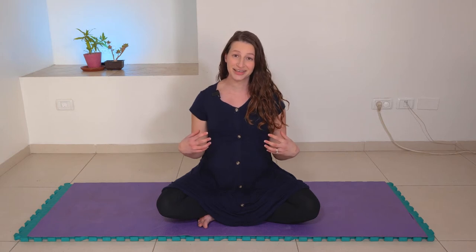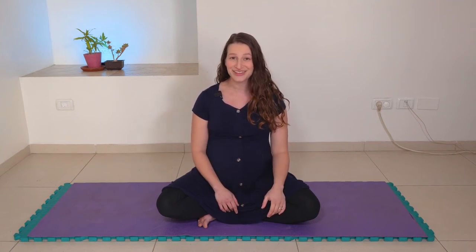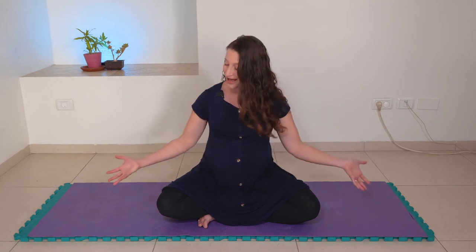Hey Mamas, Ayo here. In today's video we go over some physical relaxation techniques that can really help when it comes to active labor and birth. So pull up a chair or have a sit on your mat. As always, make sure that you're cleared by your doctor for practice and let's jump on in.